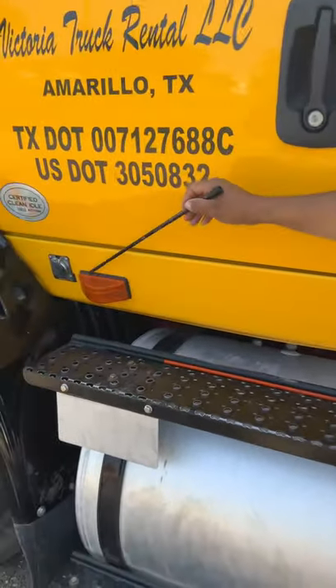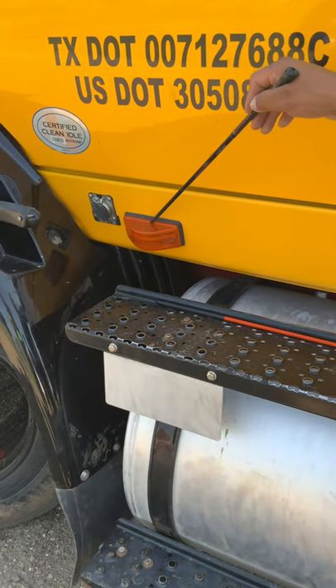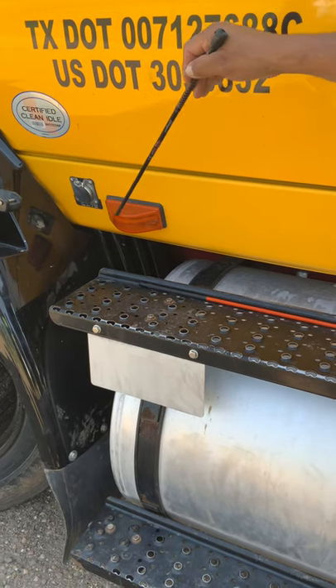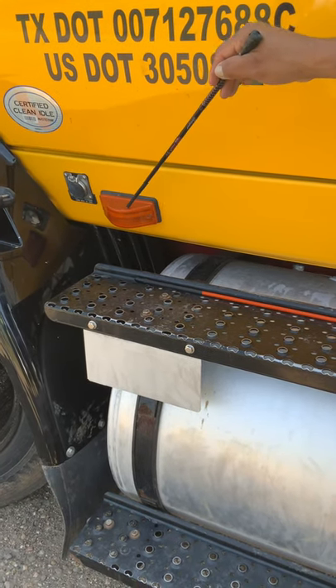This is my side light — this is a turn signal and a four-way flasher, properly mounted to the truck. No cracks, no breaks. Make sure it's clean, the proper color, and operational.